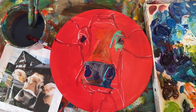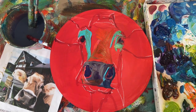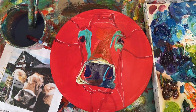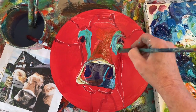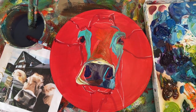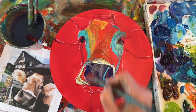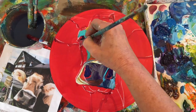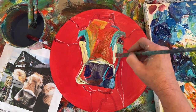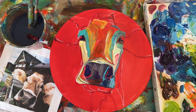Everybody asks me why I paint cows and whether I grew up on a farm. I did not grow up on a farm — I was a city girl. But when I was in college, in art college, they had us go to the Royal Winter Fair in Toronto every year, and I just loved painting the cows. They were just so much fun. And you're seeing here how the red paint receives my color.